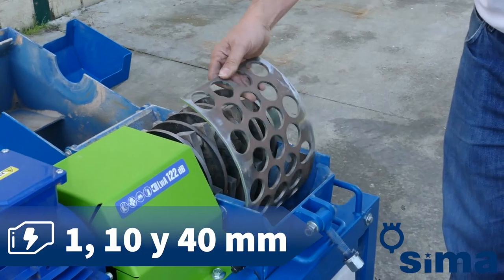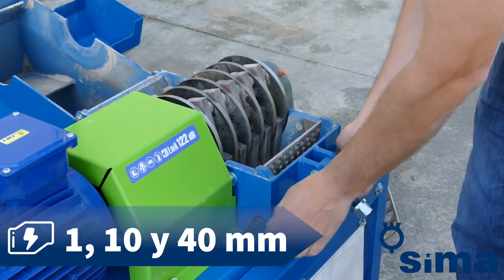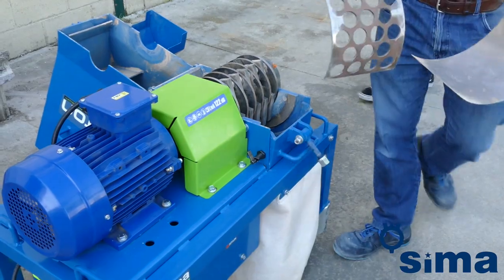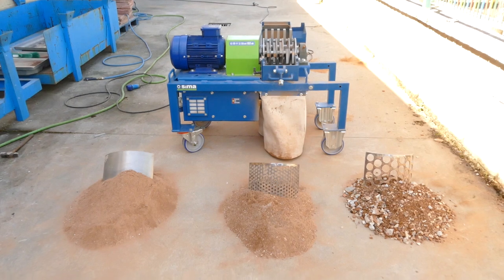The Triton is equipped with three sieves of 1 millimetre, 10 millimetre, and 40 millimetre diameter respectively, to obtain different calibres of sand: fine, normal, or coarse.